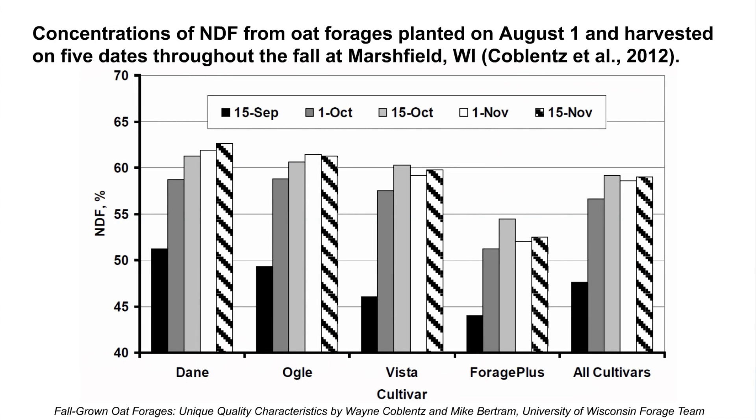Here is data showing the NDF neutral detergent fiber content — it's a fairly high fiber content. The good news is it is fairly digestible, much like some of our drought stress corn silages. And of course it's high in sugar, with sugar contents as high as 10 or 15%, which is another interesting benefit for our dairy cows.